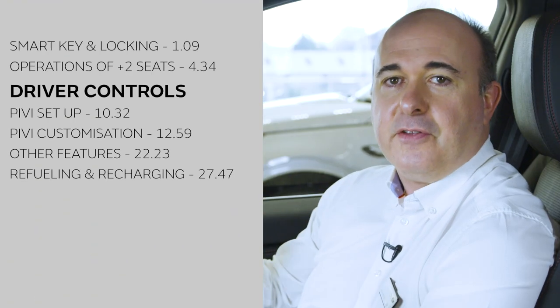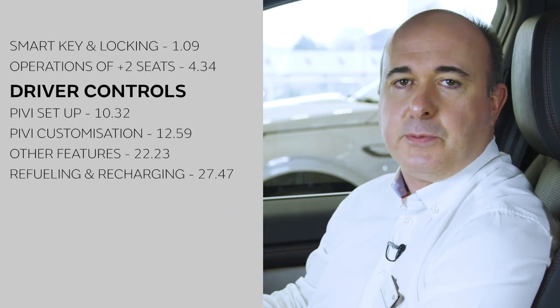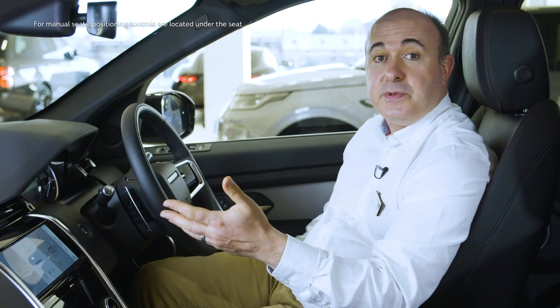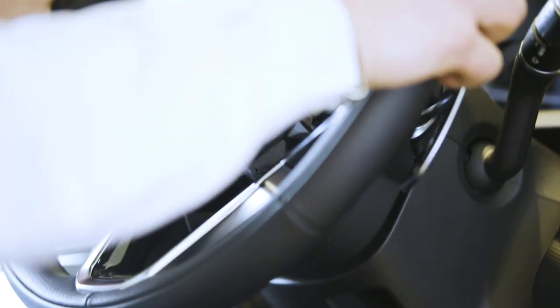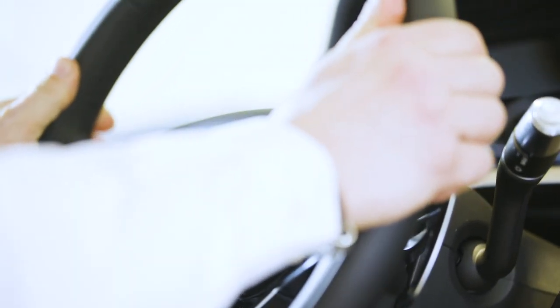Getting into the car, the first thing you need to do is find a comfortable position. Seat controls can be found on the outside of the seat. Steering wheel adjustment is either electric using a joystick on the right-hand side of the steering column, or manual — pull the lever on the underside of the steering column down, adjust the reach and rake to suit, and then push the lever back up to lock the steering wheel in place.